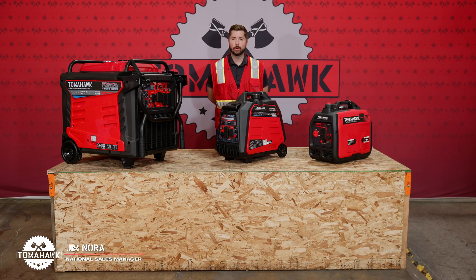Hello everyone, my name is Jim Nora. I'm with Tomahawk Power and today I'm here to talk to you about our portable generator sets.